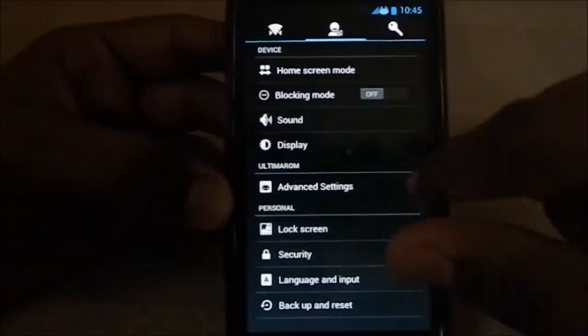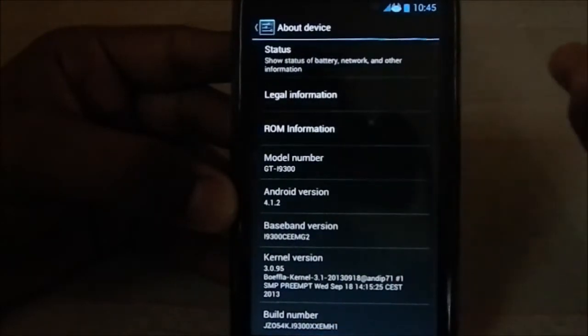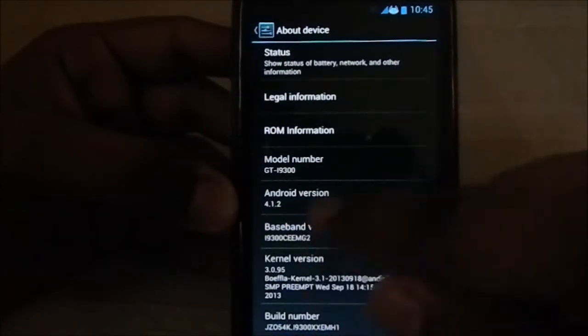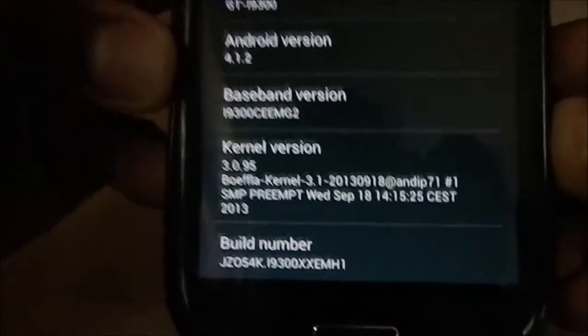It has a three-paged settings layout, which is neat. Let's go to About Device — here you can see the model number, Android version 4.1.2, the baseband, and the build number is XXEMH1, which is the latest official version by Samsung.